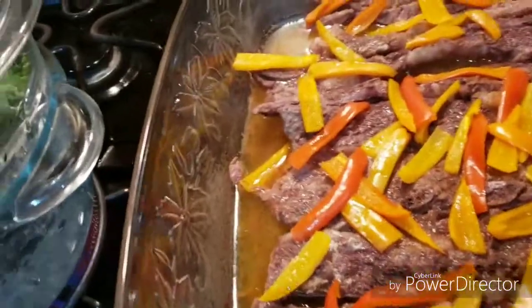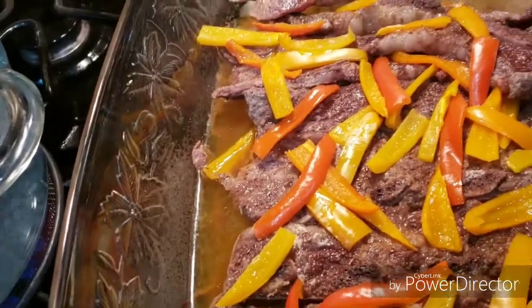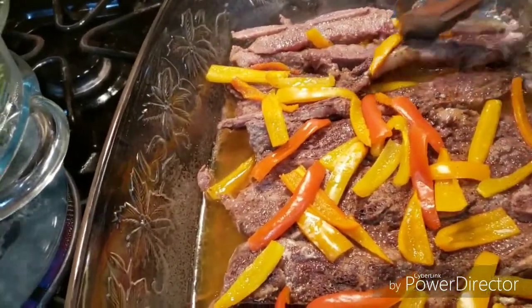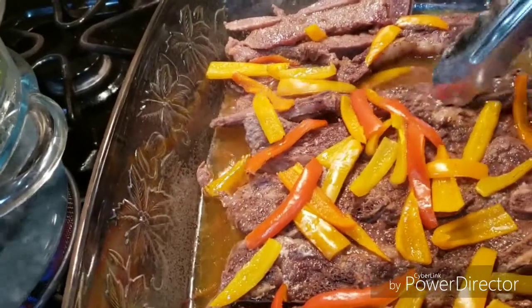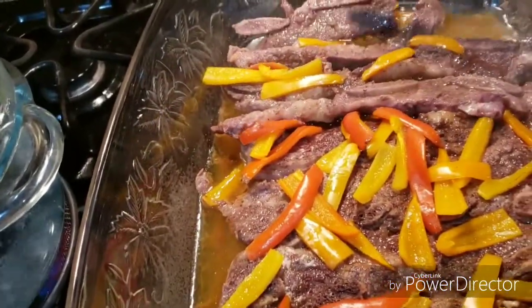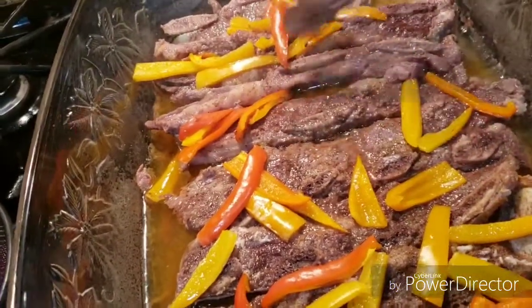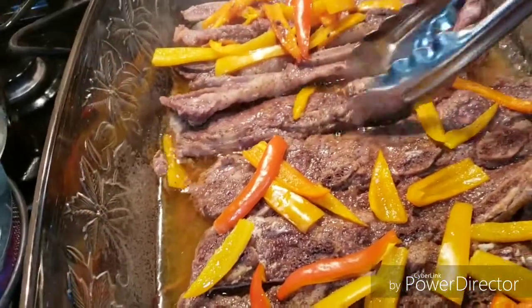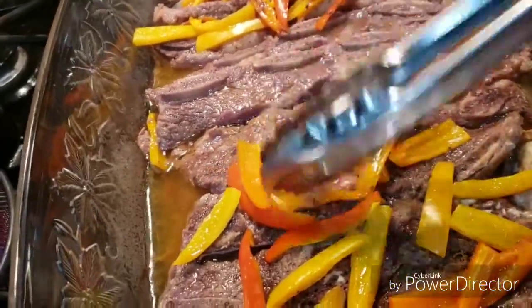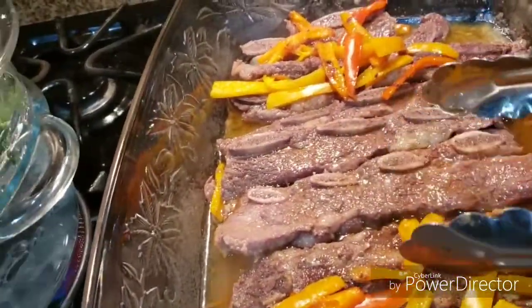This is the one with the peppers, so we're just going to flip these over and move the peppers over. Flip all the meat over. Then we're going to check the other one and do the same thing. I'm going to finish this one off camera — just keep flipping them — and then I'll be back.